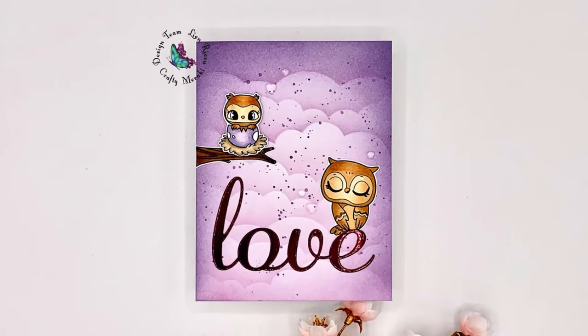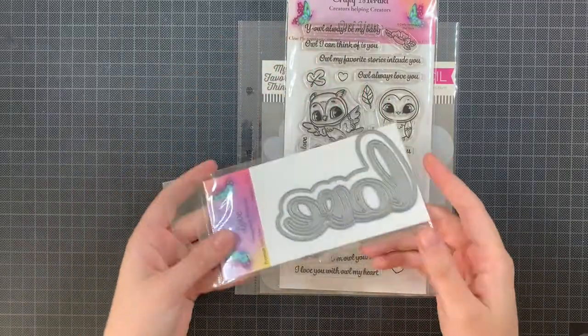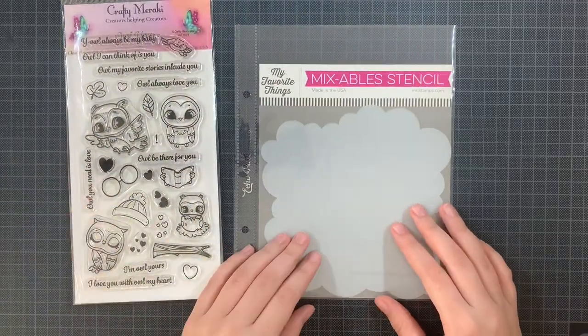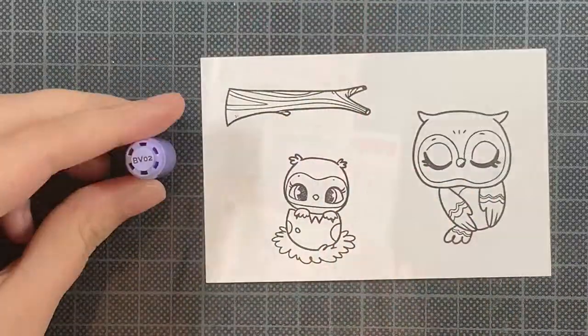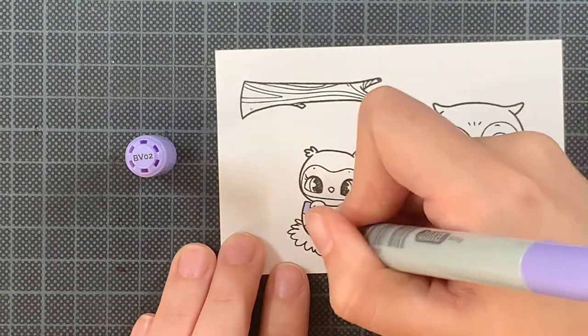Hi everyone, this is Lien and welcome back to the Crafty Meraki YouTube channel. Today I'm using this 'Love Shadow' word 'Meraki Paradise' together with the 'Owl Yours' stamp set, which was released in the previous release, and I'm also using the cloud stencil by My Favorite Things.